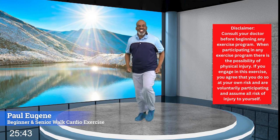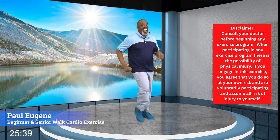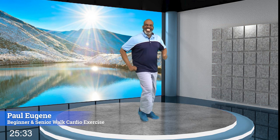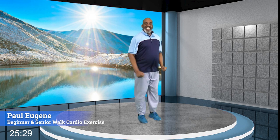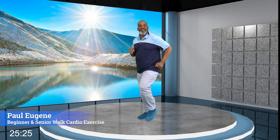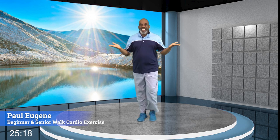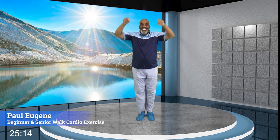Good day! This is Paul Eugene and welcome to another Beginners and Seniors Monday workout. But today, we're going to do some brisk walking. I think it's time that we bring it up a tad, because I know some of you beginners and seniors can use a faster pace. So here is today's brisk walk. Talk to me — how are you doing on this brand new Monday?